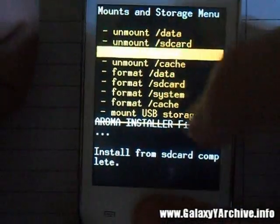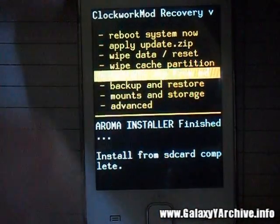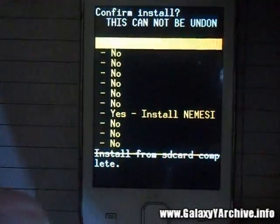After finishing, go back to Mounts and Storage and make sure everything is mounted — mount System again if it isn't, and everything else. Go back again, choose 'Install zip from SD card,' then locate the Nemesis 1 zip file again.